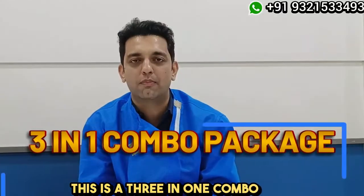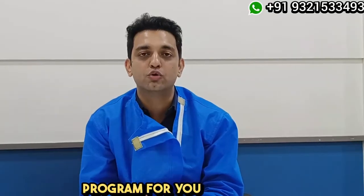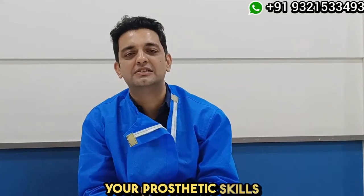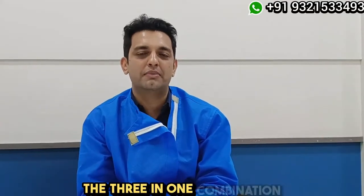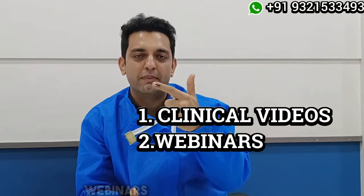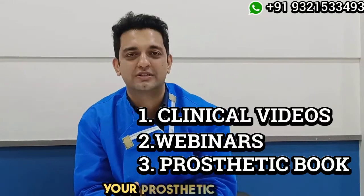This is a 3-in-1 combo pack which brings across to you a complete e-learning program for you to upgrade your prosthetic skills from the comfort of your home. The 3-in-1 combination includes clinical videos, webinars, and the prosthetic textbook to enhance your prosthetic skills.